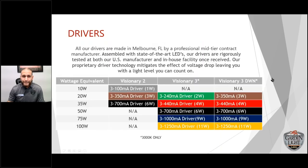Our drivers are made in Melbourne, Florida by a professional, certified contractor manufacturer assembled with state-of-the-art LEDs. Drivers are rigorously tested at both the US manufacturing facility and our in-house facility once received. Our proprietary driver technology mitigates the effect of voltage drop, leaving you with a light level you can count on — that's huge, because the first fixture versus the 50th fixture will give you the same output. All drivers come with different color-coding options.